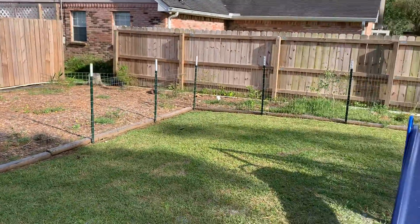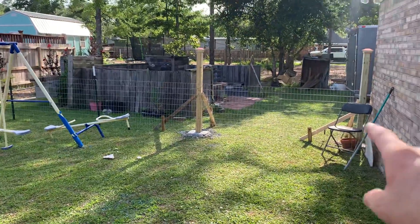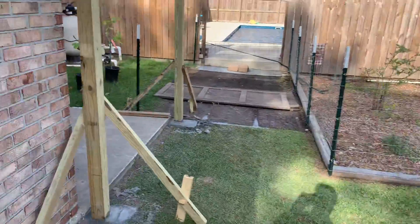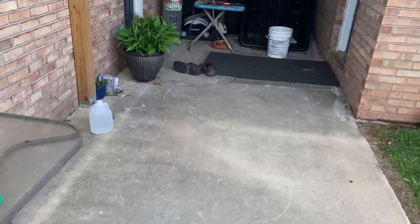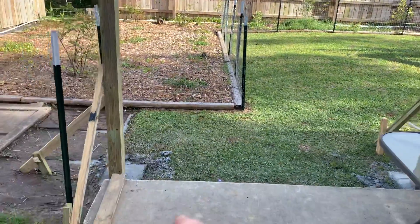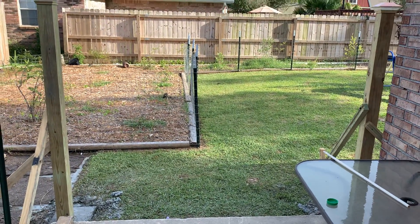Thank you for watching — please like, share, and subscribe. Feel free to check out the previous video to see where we started and where we're at now. Stay tuned — hopefully tomorrow I'll be building that gate. I'm actually building this gate right now, so we'll save that for the next video. Talk to y'all later.